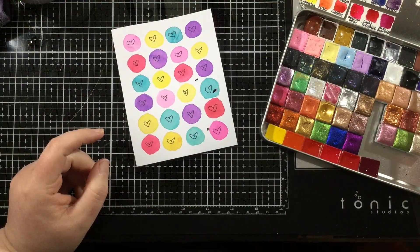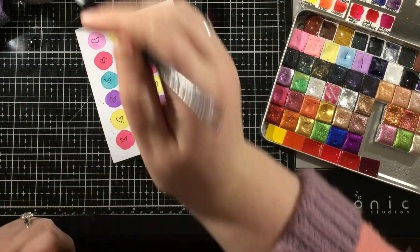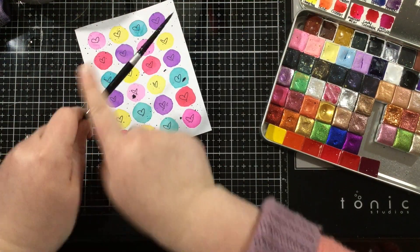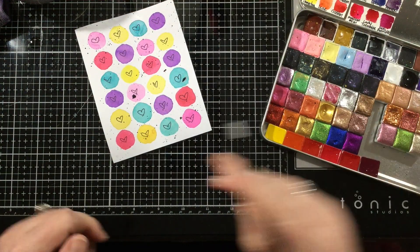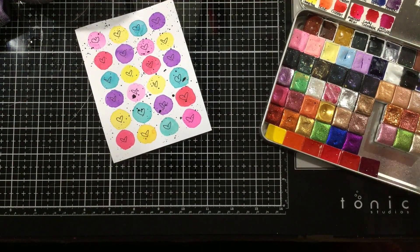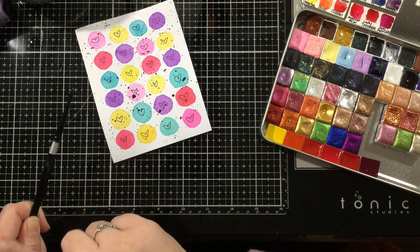So I started there by strategically placing those dots of black watercolor, and then I'm going to take my paintbrush and dip it into my black paint and do some just regular freehand spatters. And you can see some of my drops are bigger than others, which I think just adds to the whimsiness of this background.